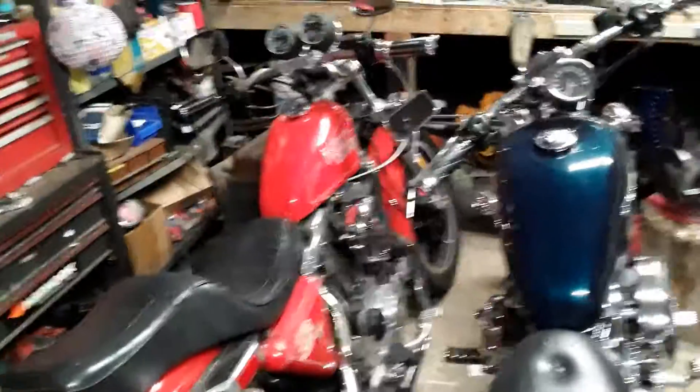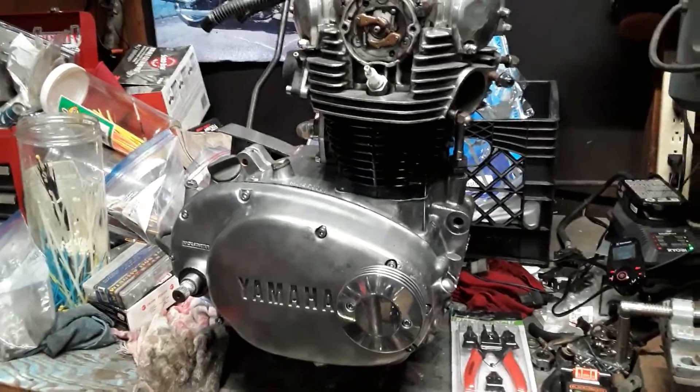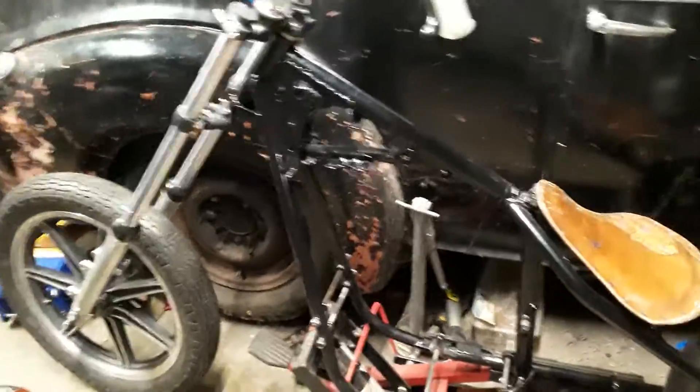We got a couple motorcycles in here. Here's the engine to this old chopper over here that we're putting together — it's gonna be a Yamaha XS650. We just resumed working on it; like I said in my other video, it was just too hot this summer to do anything. And there's the old Yamaha XS650 — it's in its early stages right now.